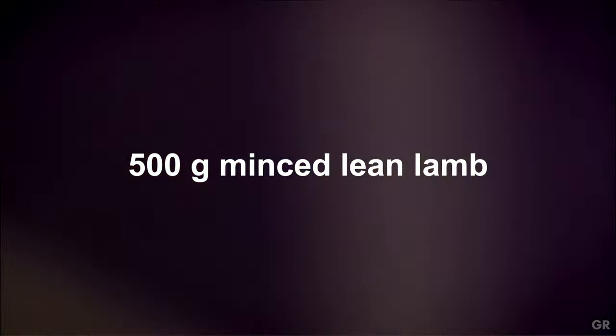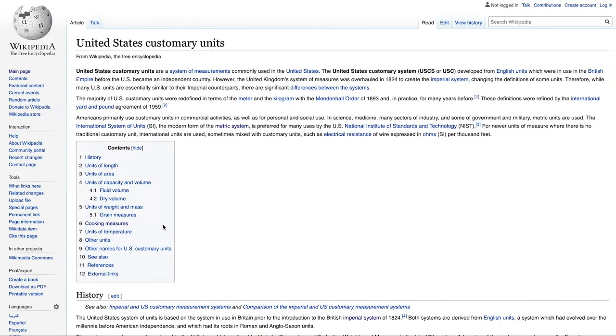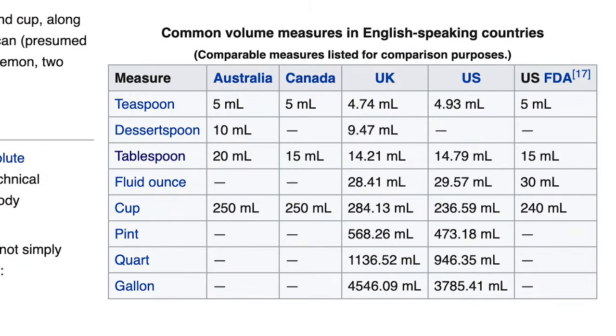500 grams of minced lamb. The Brits call it minced, even though it's actually been ground. Luckily, I know that. What I don't know is how much 500 grams is in ounces and pounds — the system of weights that we here in the United States inherited from the Brits, like some kind of hand-me-down sweater with a hole in it, before they went off and got a fancy new continental sweater.